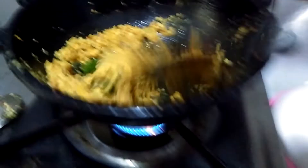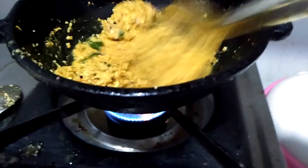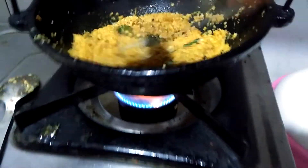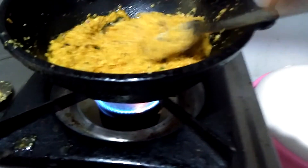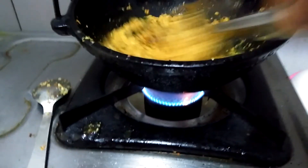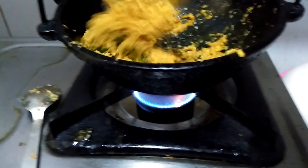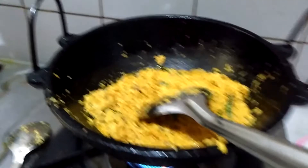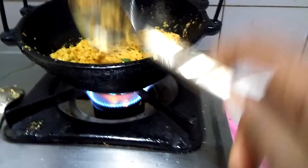Let's cook in the morning. We can use the same flavor. We should use this for the same time while using the same flavor.